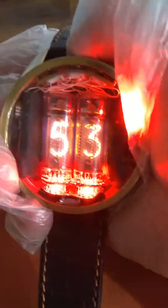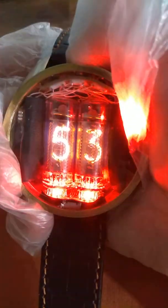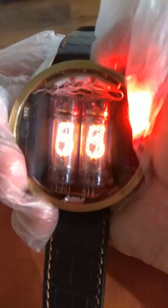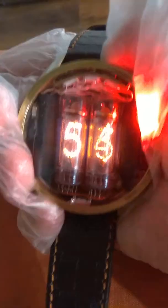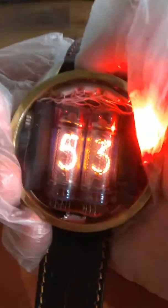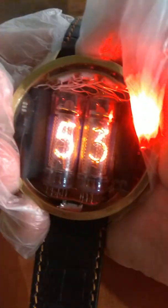To change minutes, press and hold the central button again to enter adjust mode for minutes. It may take a few tries to enter and exit this mode correctly.